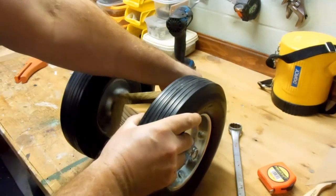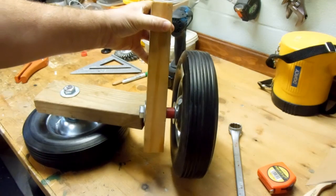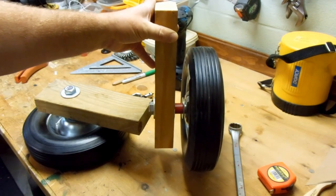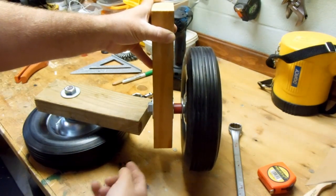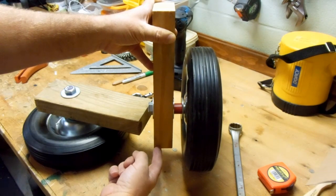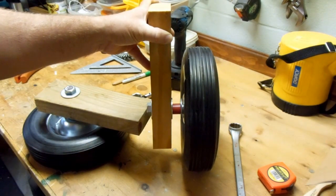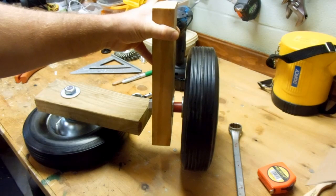Just one last thing to note: since we're putting these wheels on one end of the table, this end of the table will be raised by the distance from the end of the 2x4 to the ground. So we could do one of two things: on the other side of the table we could extend the legs down by that amount to bring the table up, or if we want to keep the same height, we'd have to cut that same amount off the leg on the wheel side, then measure up and put our bolt through. I'm not sure what I'm going to do yet, but when I get out and actually implement these on the table, I'll show you how I do it.